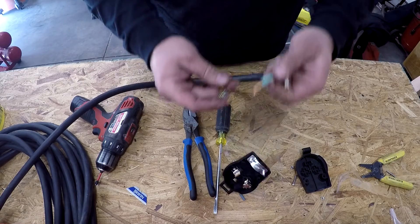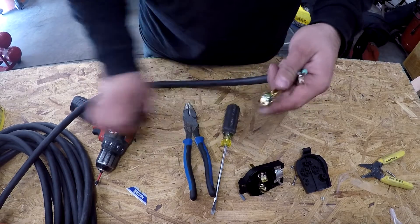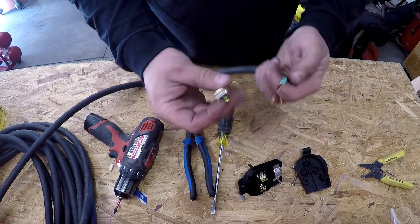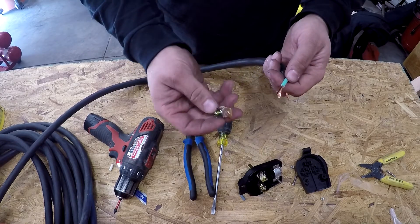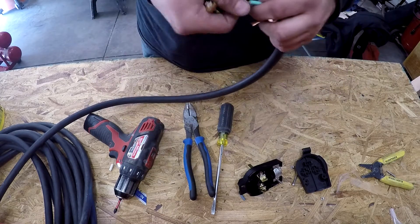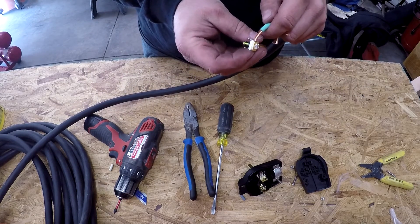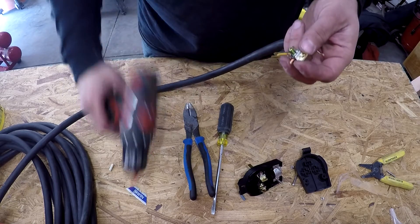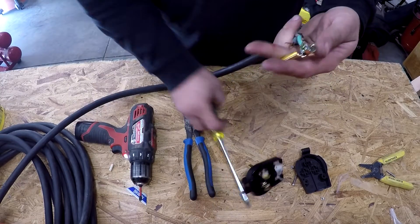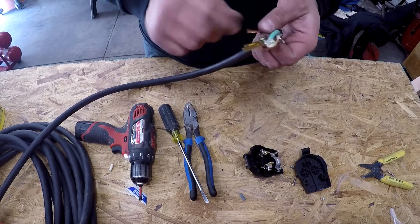The first one I always do is the ground. Use a drill, back the screw out a little bit. It doesn't matter which side you come in on — it's open on both sides, so it really doesn't matter. Just pick a side and go with it. Then tighten this down. I'll wait until it's back in the case to hit it with the flat edge just to make sure it's tight enough.